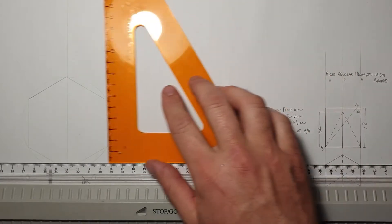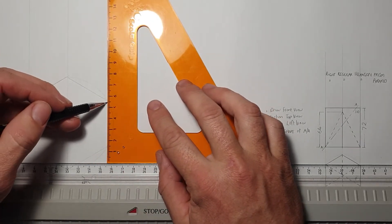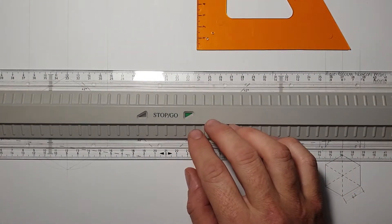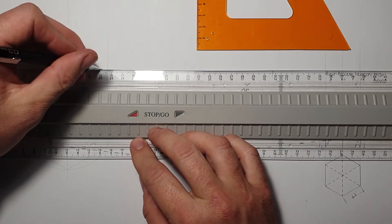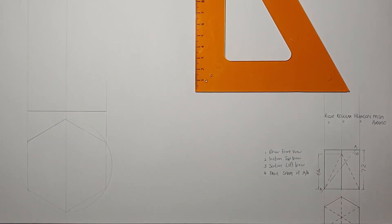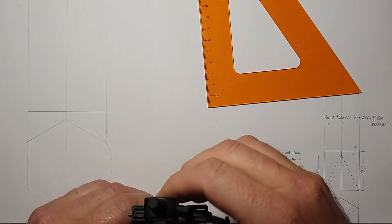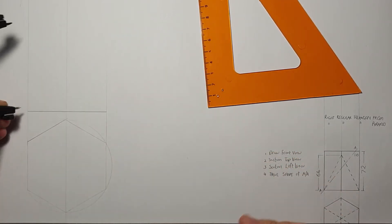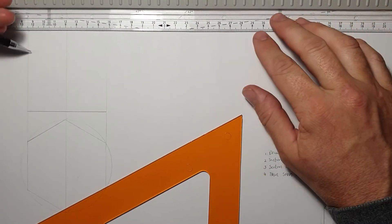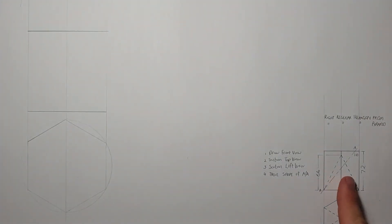There's my hexagon. These six corners I'm going to take up so I can draw in a front view as well. Starting about a centimeter above the top view, I can start with the front view — I'm going to draw in that base over there. I've drawn in the bottom side. Now measuring 72 millimeters — that's the height — I've marked it out and I can now draw in the height as well. I'm basically drawing exactly what's been given in my question.